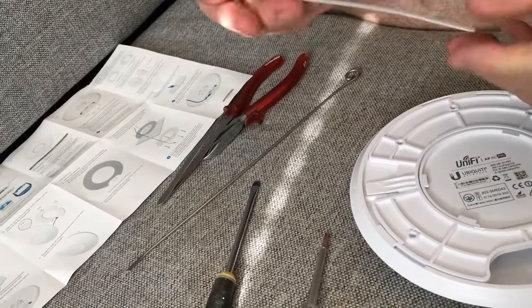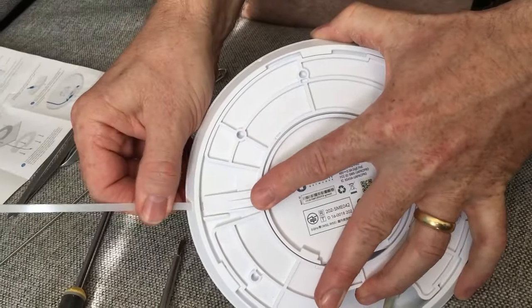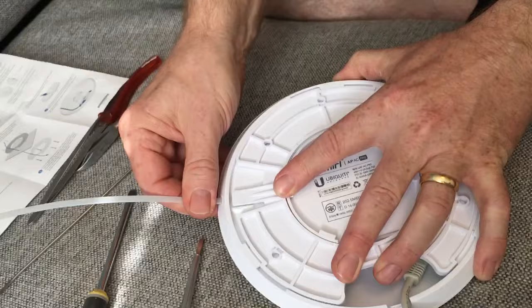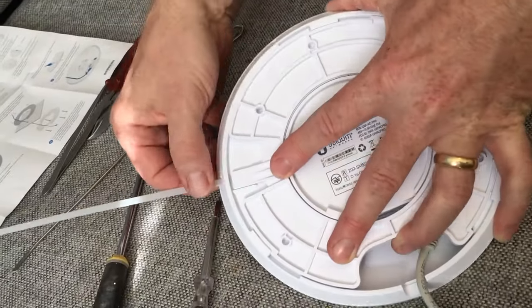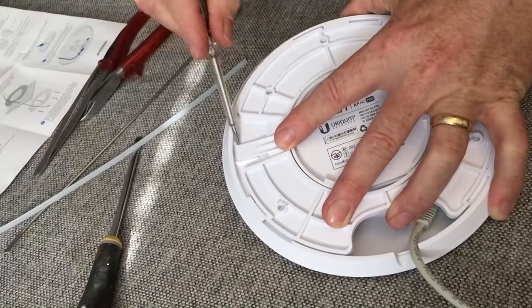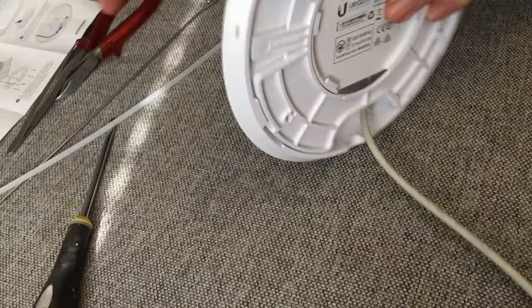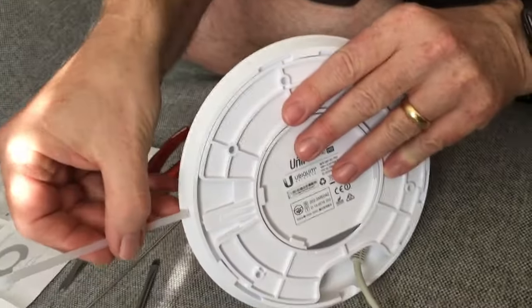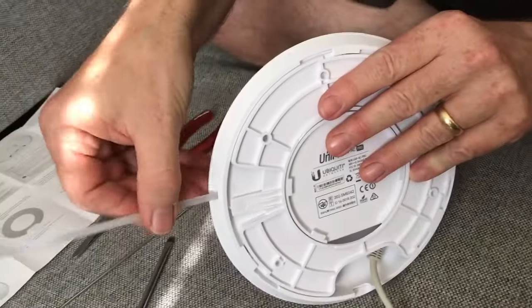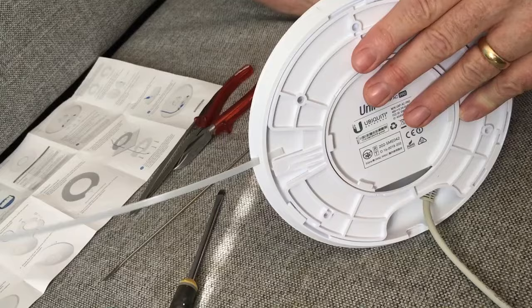Then I figured out I can use a zip tie strip — it fits in the hole, but still not enough. The thing is that the distance it has to be lifted is wider than the hole, so you cannot get a tool in there. You can see there's still a gap.